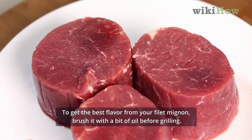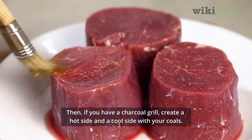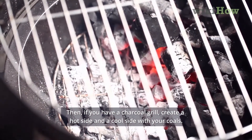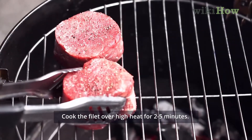To get the best flavor from your filet mignon, brush it with a bit of oil before grilling. Then, if you have a charcoal grill, create a hot side and a cool side with your coals. Cook the filet over high heat for 2-5 minutes.